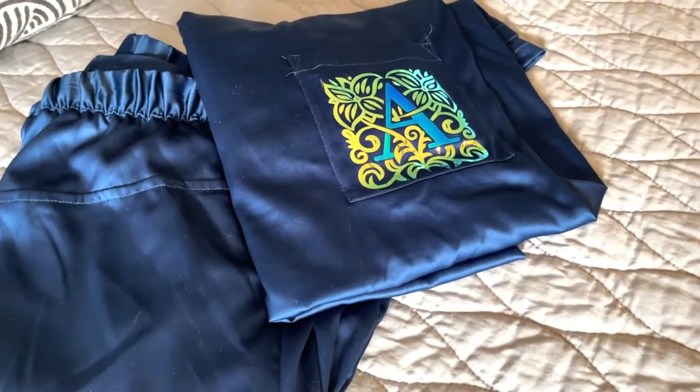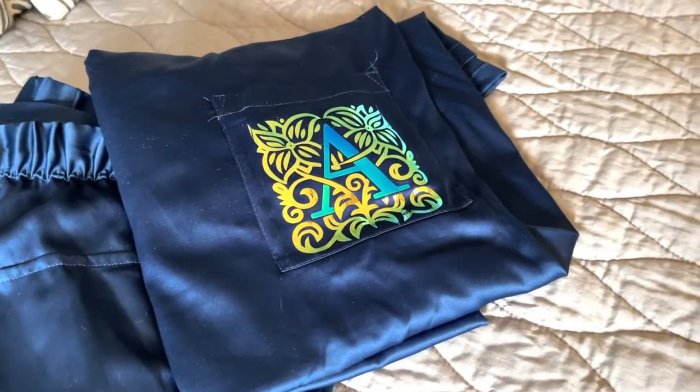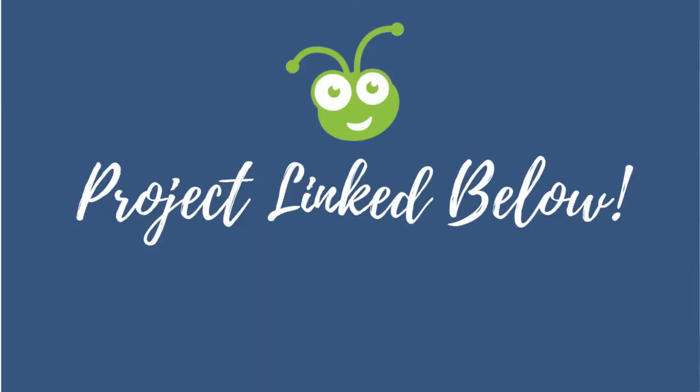I'm going to walk you through all the steps that you need to know and it's super easy. Make sure to subscribe, hit that notification bell so you don't miss out on any future videos, and give this video a thumbs up — it really helps me out. So let's go ahead and get started with the new PJs.